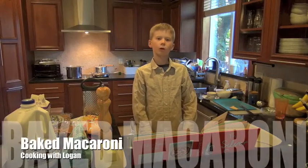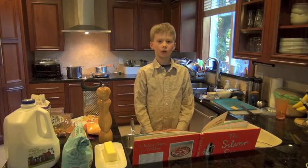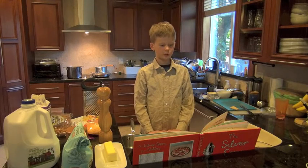Hi, my name is Logan Aldrich. I'm here on my blog to show you baked macaroni with Parmesan.